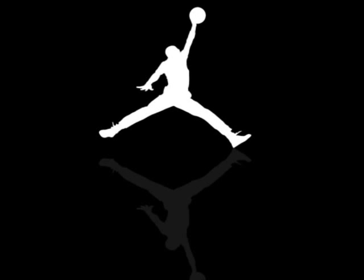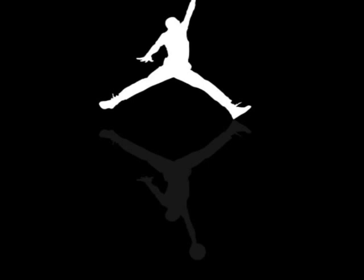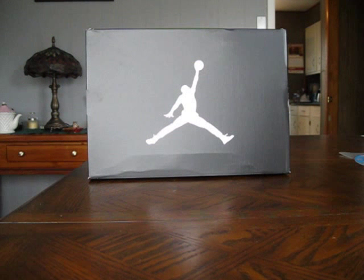YouTube, what's up? This is Cloudy Poker Chips, back with another look at a fresh pair of kicks.